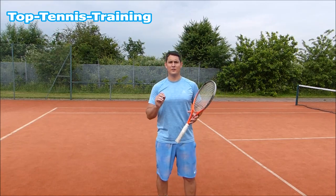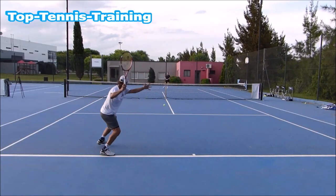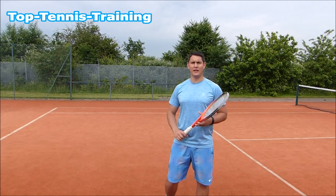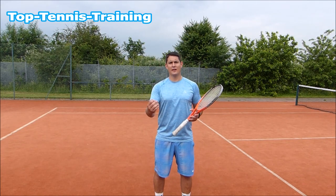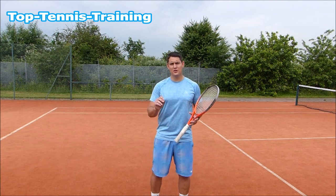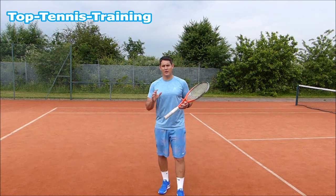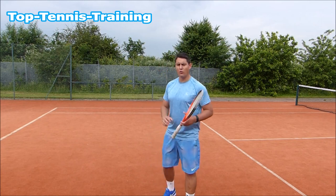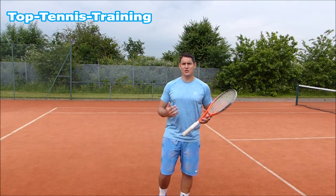Fear no more, because in this video I'm going to show you how to finish those easy balls where you have time. Hey guys, Simon here from Top Tennis Training. We all get these balls, we've all missed them, and it is really frustrating. But there are a few things you can do to really take away the risk on those shots, while still hitting a shot that is either going to be a winner or set you up for the winner. The first thing is that the mindset for most players is 'I'm going to hit a winner off this shot.' You have to get rid of this mindset, because it's going to make you go for more and tense up prior to contact.